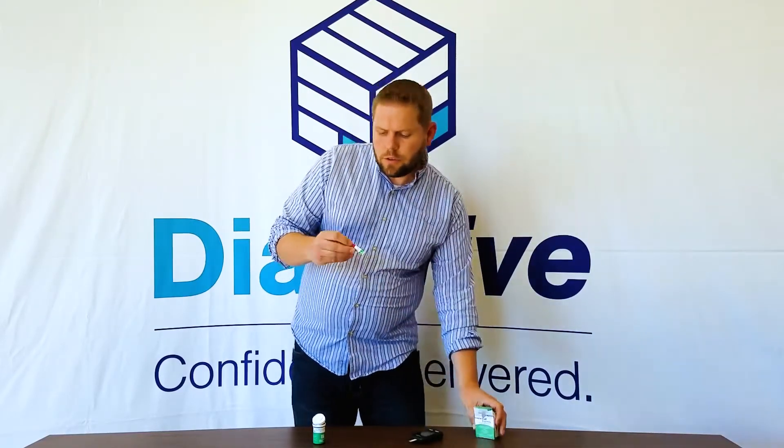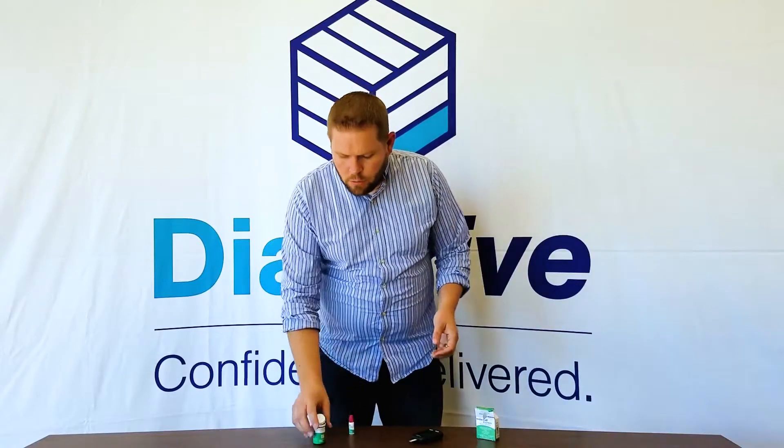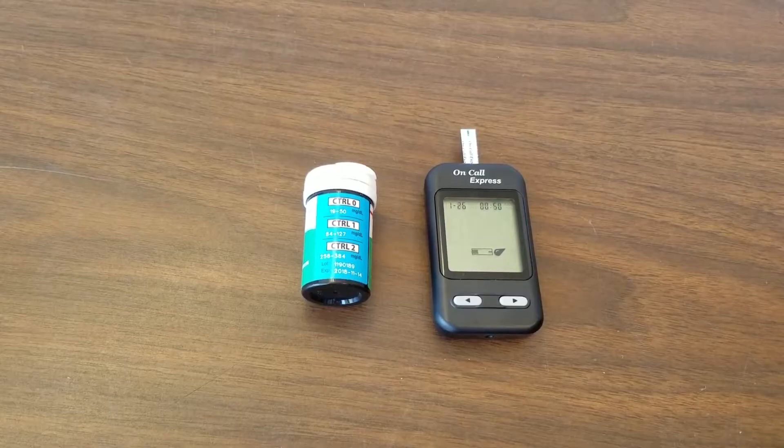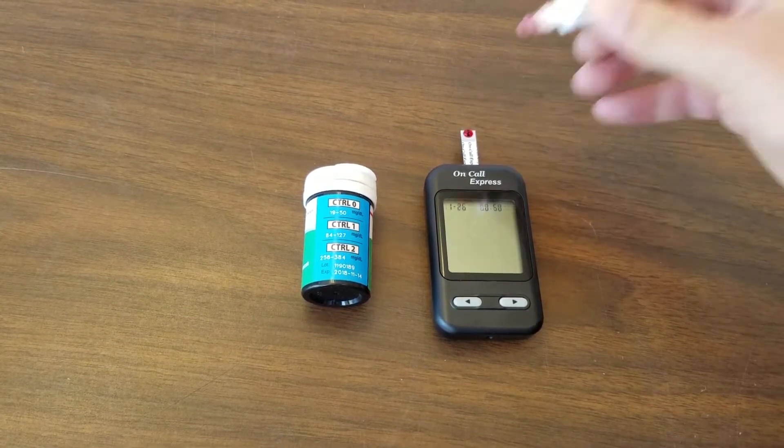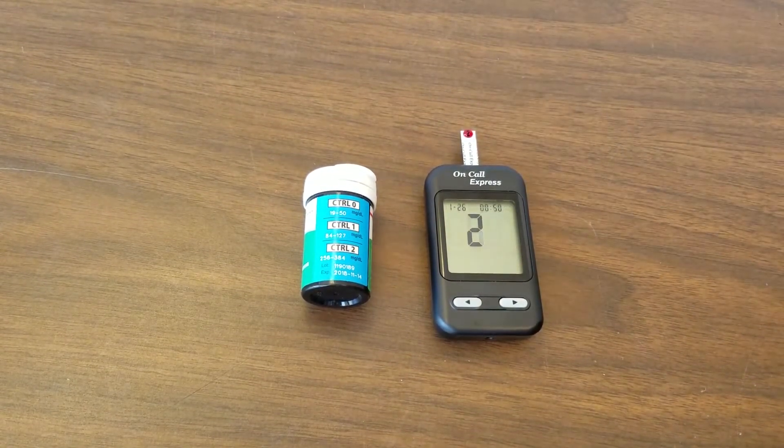Take out a bottle of control solution — right now we'll use number two, which according to my bottle should be in the range of 256 to 384 milligrams. So what you'll do is take your control solution just like you would your blood and put a little bit on the strip, let it read on your meter, and there we go.